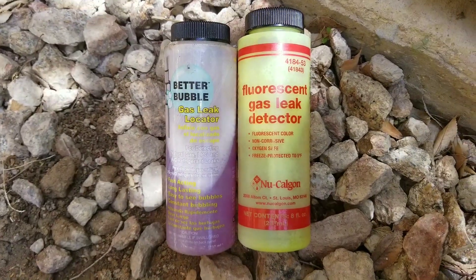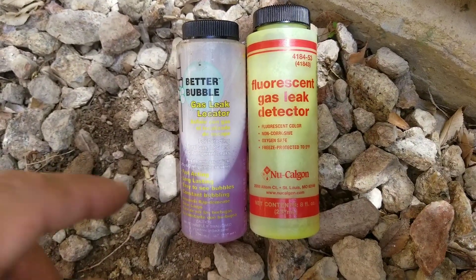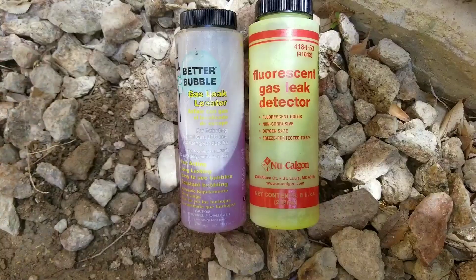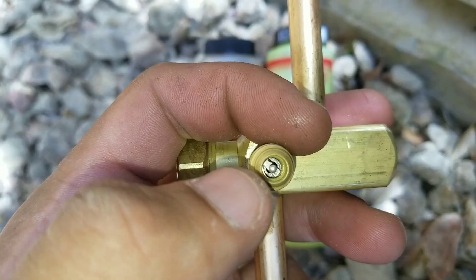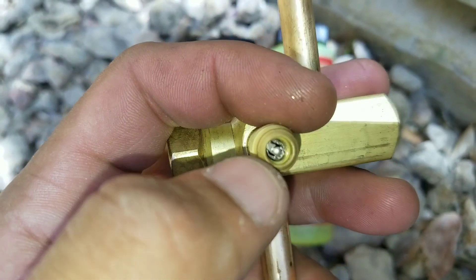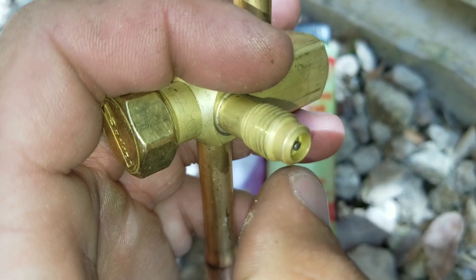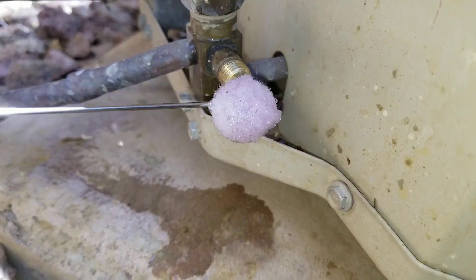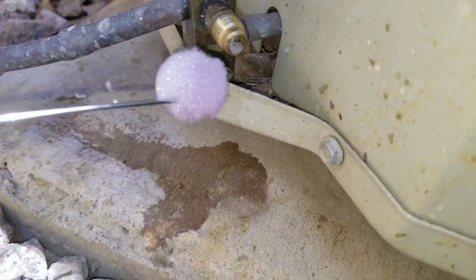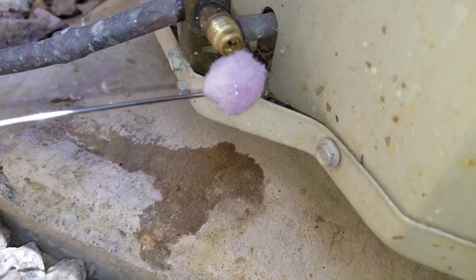Here I have two separate gas leak detectors. I'm going to take a little bit of the solution and apply it onto the schrader valve. If the schrader valve has a leak, you'll see bubbles starting to form at the base of the king valve. You can see it is starting to bubble very slightly, which indicates we have a very small leak.